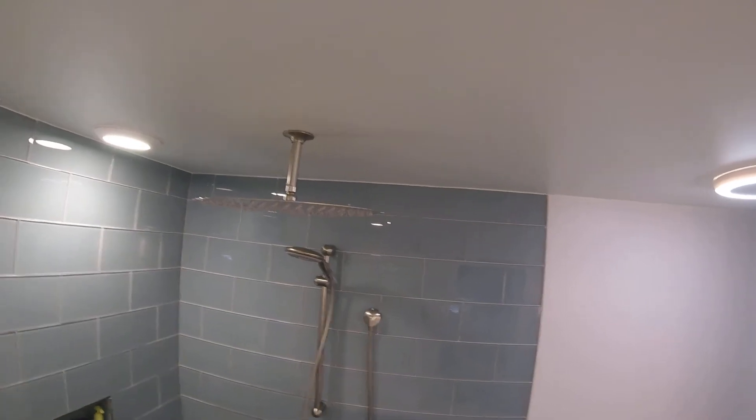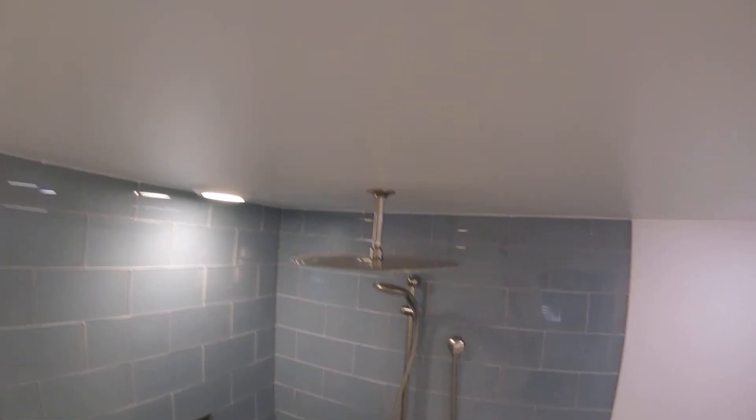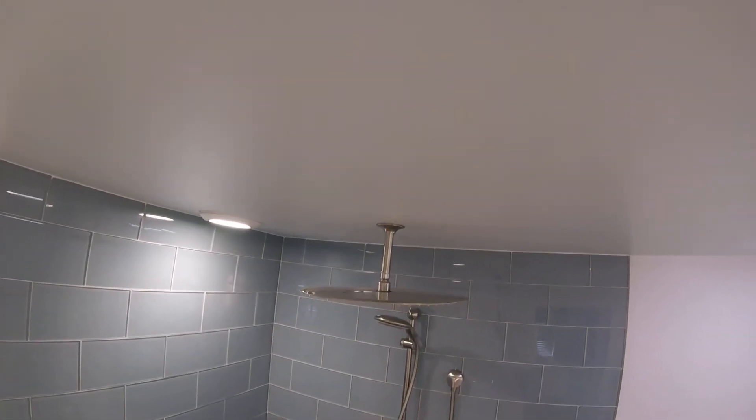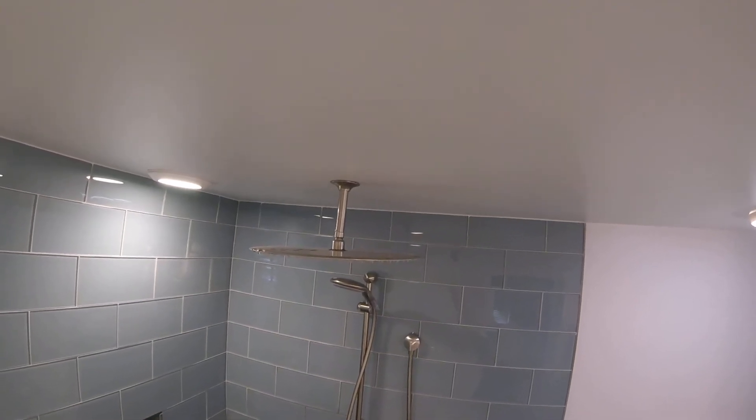It comes in a number of different finishes and it's pretty straightforward. It's perfect for our uses because we are mounting it to the ceiling with a big rain shower head, and it works perfectly.